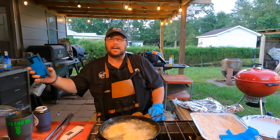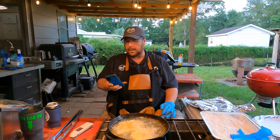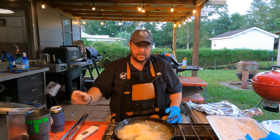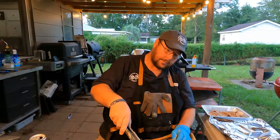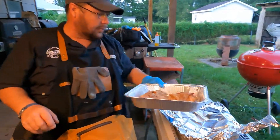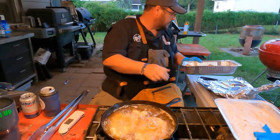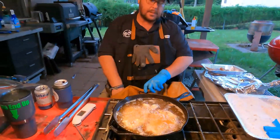Pork chops like your mama made! We're not gonna worry about a timer — just going by feel. We'll see you when this batch is out and the next one's in. We got a couple of them done, resting over here cooling off because they be hot. That's a pretty looking pork chop right there.